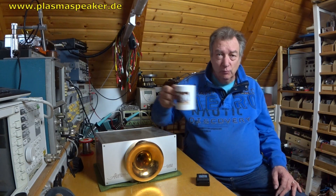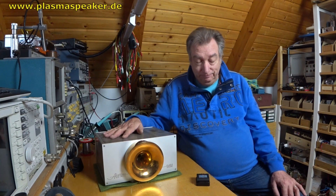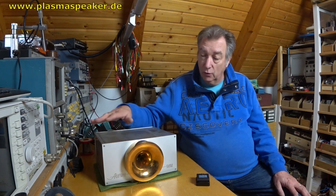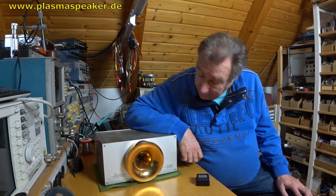Hello and welcome to www.plasma-speaker.de. Today in this episode we will look at the Acapella plasma tweeter. This is one of the oldest plasma tweeters in the German market — the Acapella TV1S, tweeter sphere one.